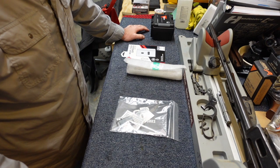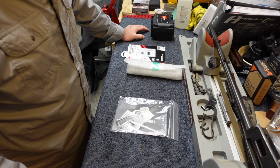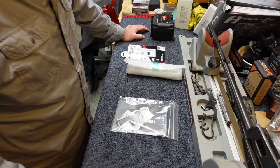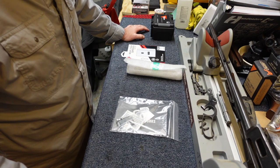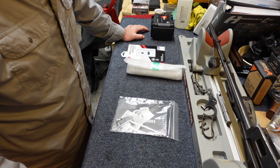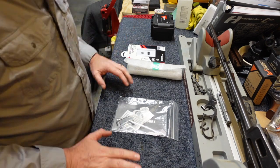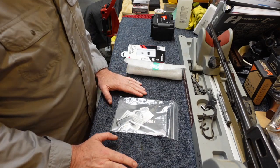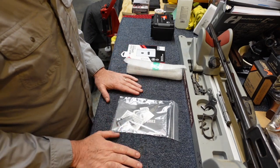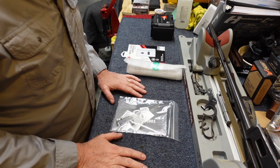Hi guys, this is Chris with Harris Arms. Welcome back again. I wanted to do - it's not really an unboxing, but a little while back I made a video about my Glock 19X where I said I was going to have some custom work done to the slide. Well, that slide is back and I just wanted to show you what came in, explain a little bit of the work that was done.